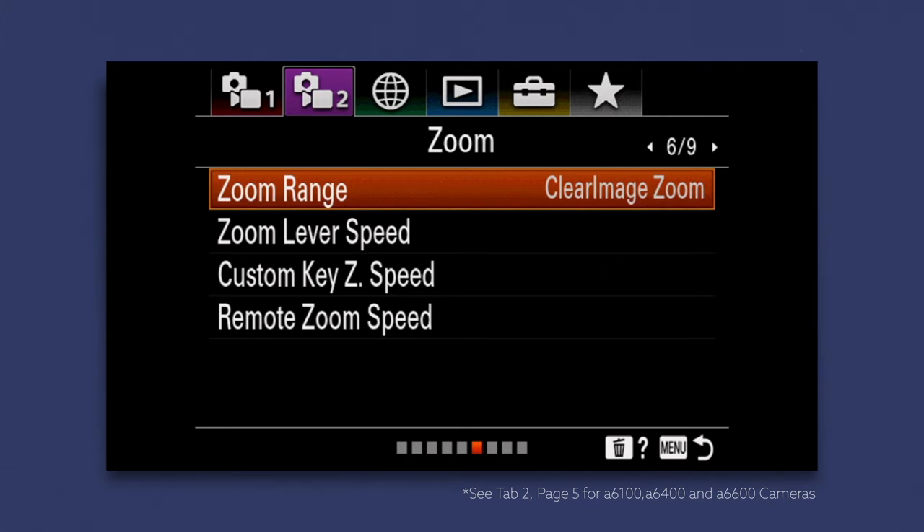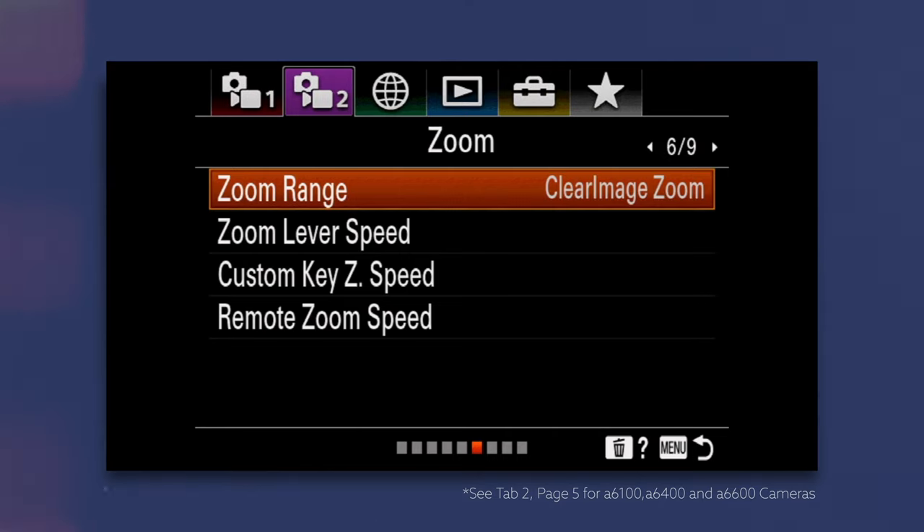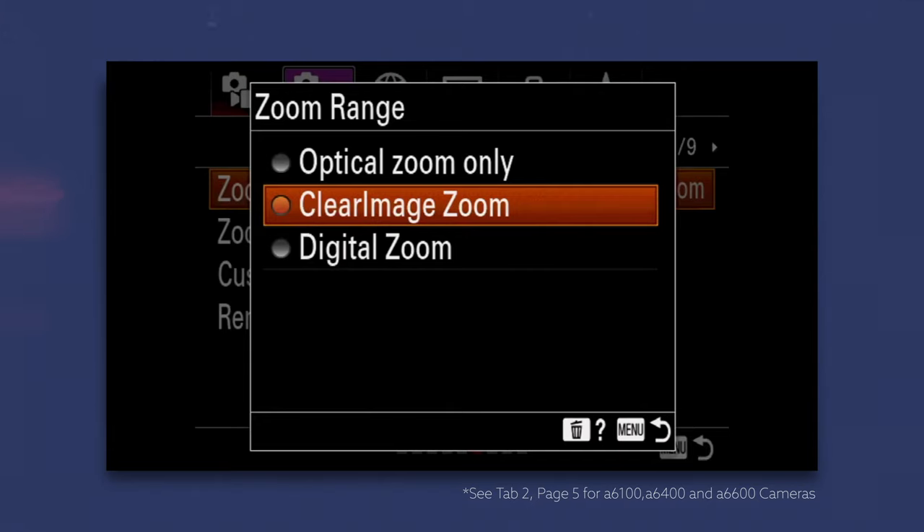If you haven't taken advantage of this, I would highly encourage you to do so. The way to locate this in your camera: go into the menu, find the zoom setting. You'll see a couple of options — one that says optical zoom only, one that says clear image zoom, and one that says digital zoom. The one you want to select is clear image zoom.